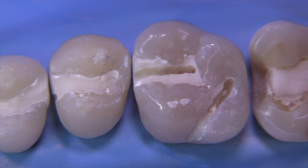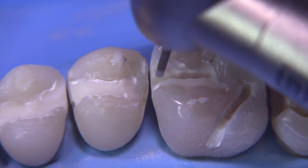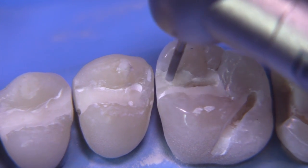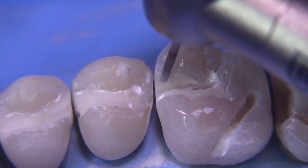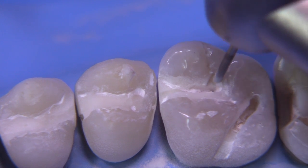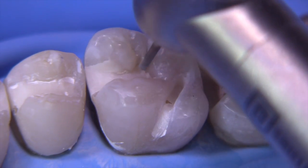With the little slits placed, we now have a nice reference as to the ideal depth, and we can switch over to starting the inlay. I'm going to use a 55 today — you could use a 56 or even a 57 — but this is a pretty small inlay. Clearly this is a case that could easily have been treated with direct composite; we chose to do this quadrant in gold to demonstrate the various techniques. We start by getting the proper taper on the facial, keeping the depth even with the depth cut already placed.